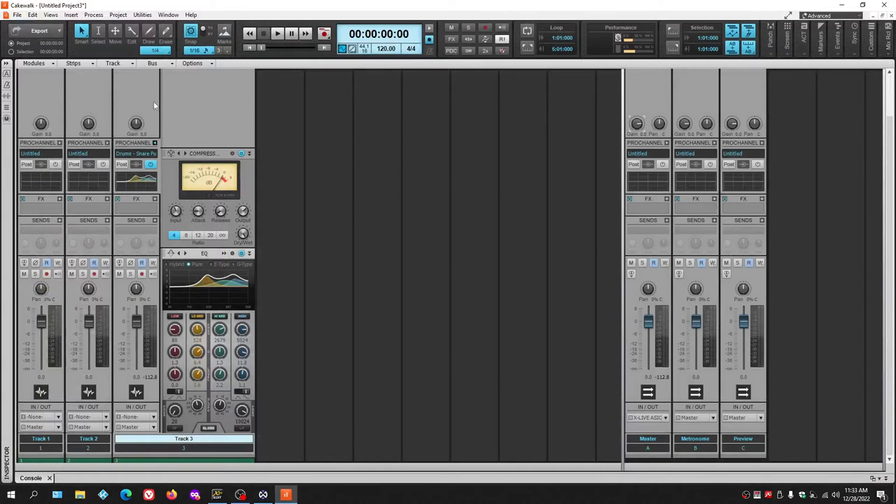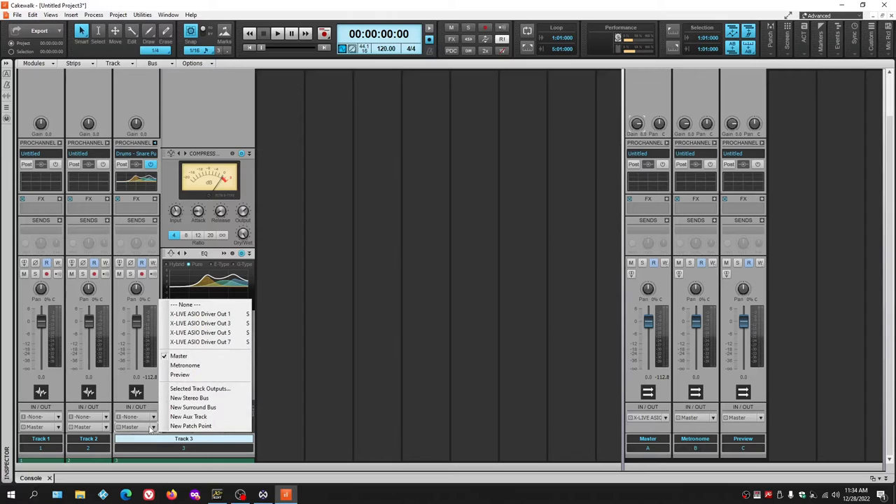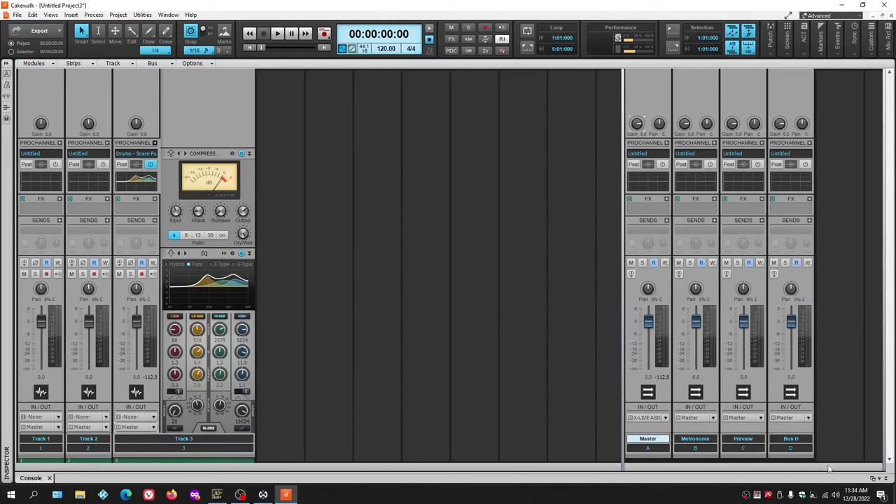Going back to signal flow: after the Pro Channel, the signal goes into the Effects Bin, then the Send, then Mute/Solo/Record, then Pan, then the Fader, then out to the Master Bus. The signal travels all the way up to the gain and works its way down. To change routing, you can insert a new bus — for example, Bus D — and route the signal there so it goes through Bus D's gain, pan, and Pro Channel before reaching the Master.